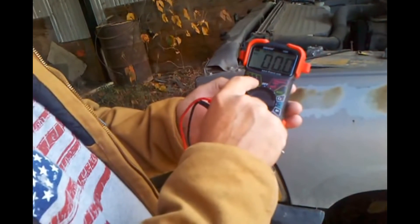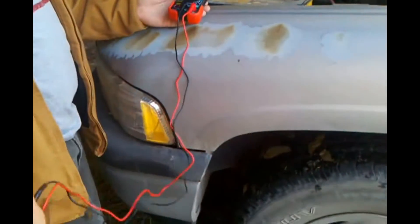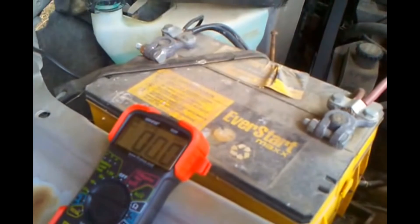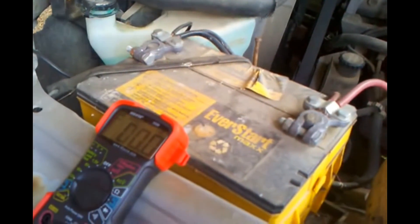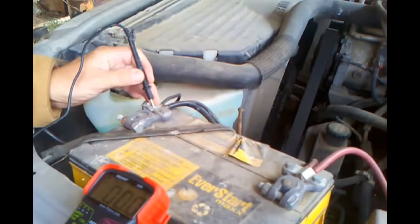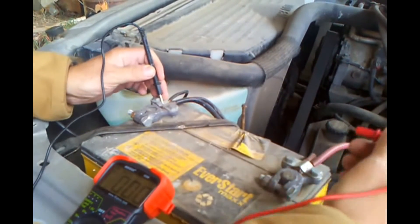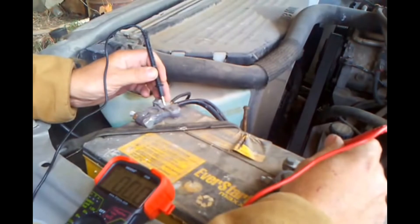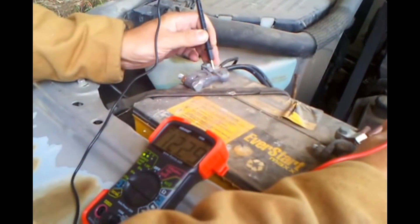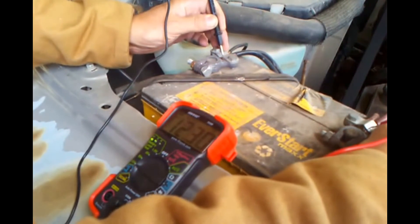It has some little lights up here that'll light up to tell you the status of your battery. Take your black negative test lead and make sure it's on a good clean spot on your terminal or battery post, then take the red positive lead and do the same on the positive terminal.